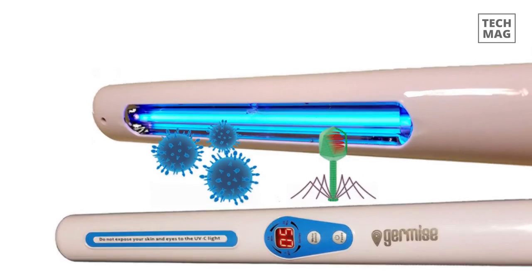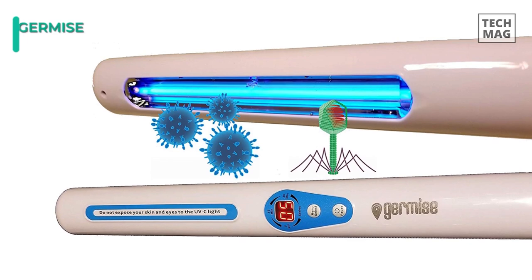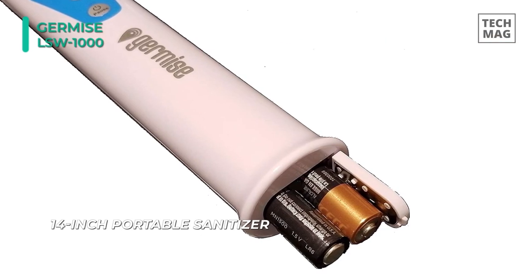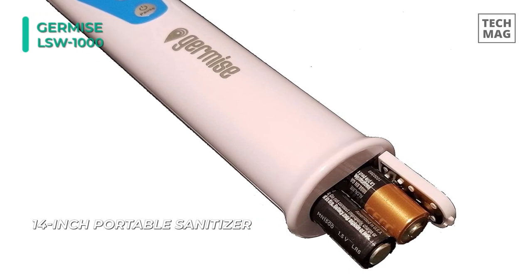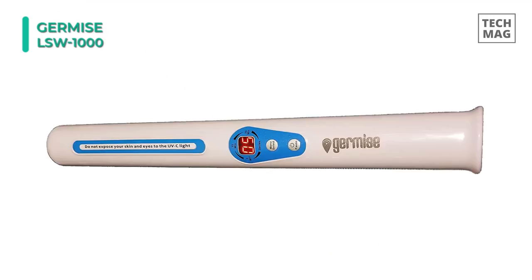While many UV sanitizers require you to deposit your phone inside of them for some time, this all-new Germiz LSW-1000 Smartphone Sterilizer lets you just quickly wave it across the surface of the device. It has a 4-watt mercury lamp to produce ultraviolet UV-C light at 253 nm wavelength. You can press the switch for 3 seconds and scan the area to be cleaned.